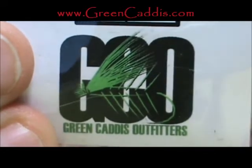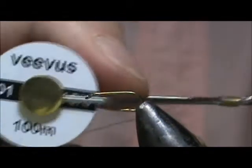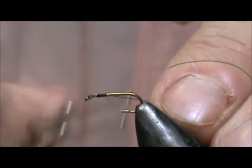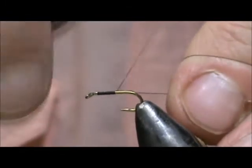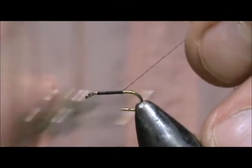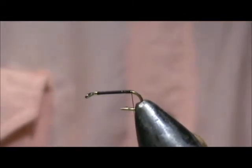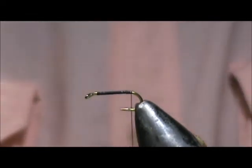I'm going to use 16-aught black Vivas thread and I'm going to attach it behind the eye, then take it back to the barb of the hook. Hold your thread at that 45-degree angle — you can see here — and it will lay the wraps one next to the previous. We'll remove the excess.